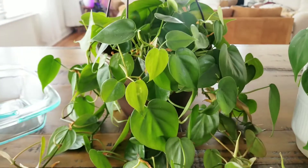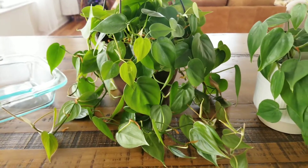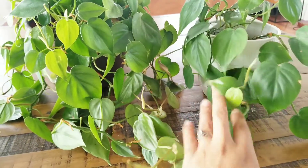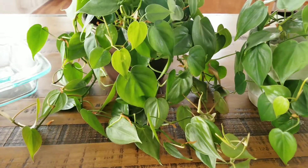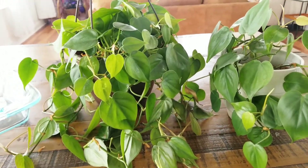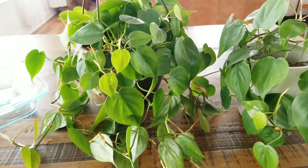So we're going to go over Hartley Philodendron care. These are very easy, low maintenance plants. Probably one of my favorites because of how low maintenance they are. They are fast growing and I don't have to hover over this plant. I don't have to worry about how much humidity it needs, how much light, how much water. So easy.